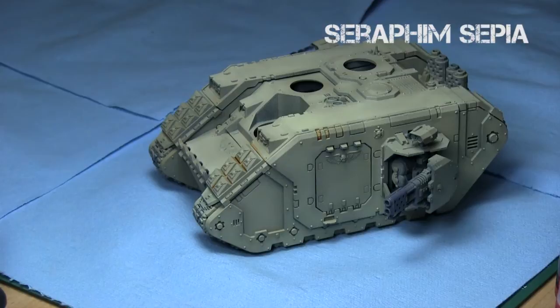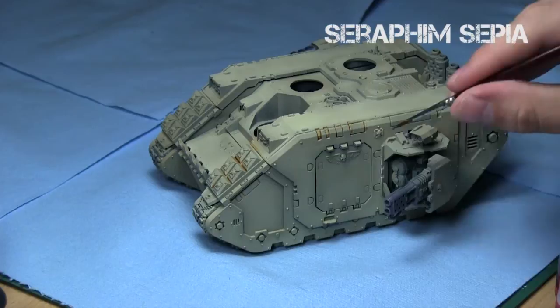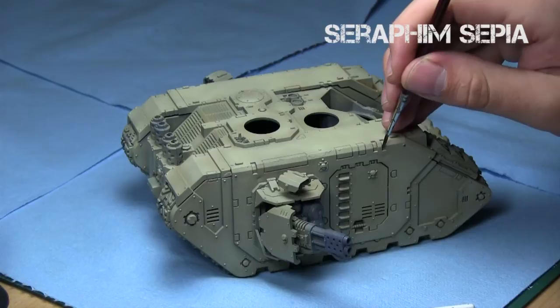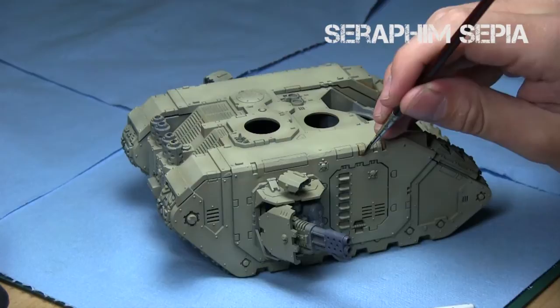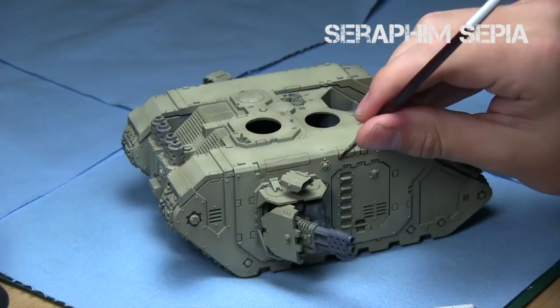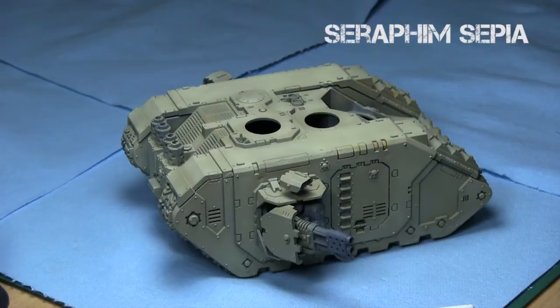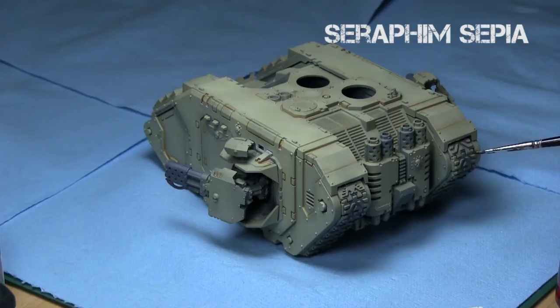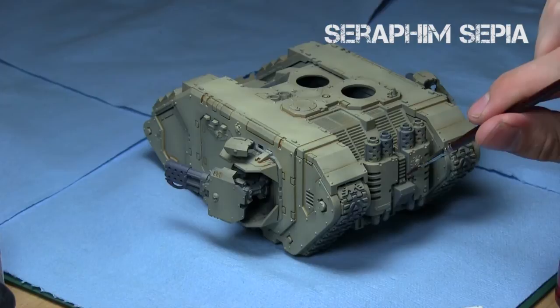Just adding all the recesses to give it that tinge of Sepia — that's what we're going for. For this step, just use a thin synthetic brush. If you want a darker recess, I recommend going with Agrax Earthshade, but I really like the Sepia look when combined with the Ushabti Bone. This step took a little bit of time because I took my time and made sure it was very precise putting it into the recesses — be careful not to spill Sepia everywhere.